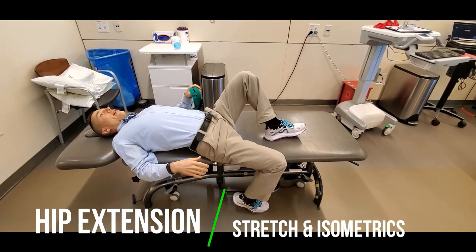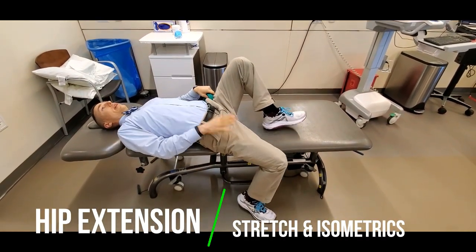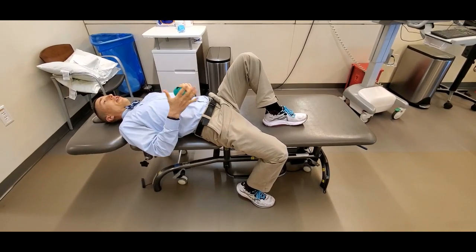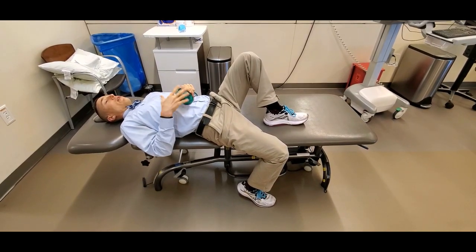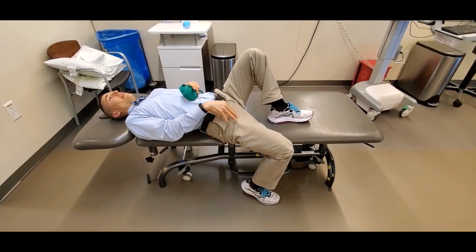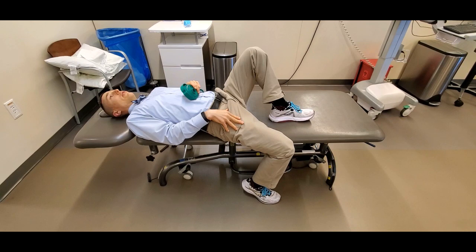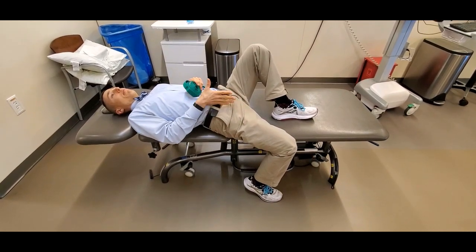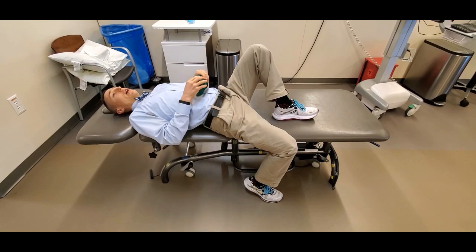We're going to be working on an exercise for hip extension. So typically this can be done in a half kneeling position, but if that's not working for you, then this would be your alternative. This exercise can be done for your quadriceps, and we're going to manipulate it so that it biases your hip flexor rather than your quad.